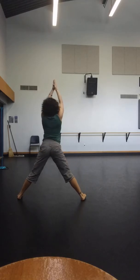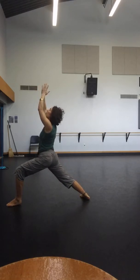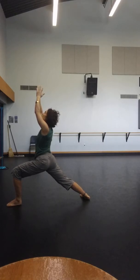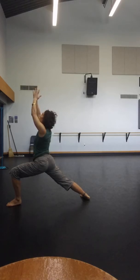Keep the gaze up. Turn around, lunging forward to the front leg on this side. Again, descend the tailbone, lift the ribcage up. Five, four, three, two, one.